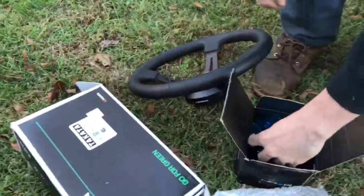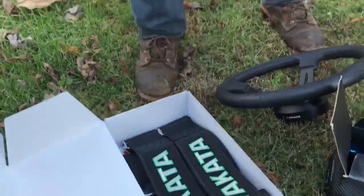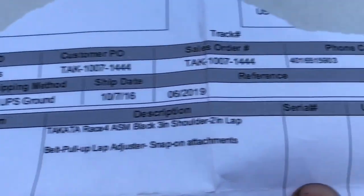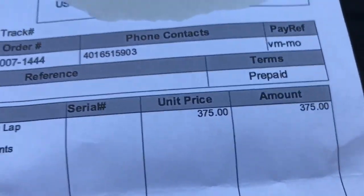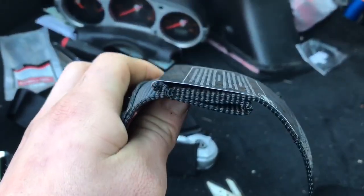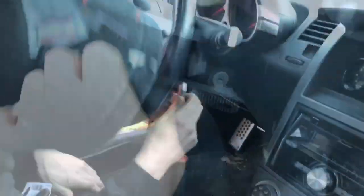Only four bolts — a real Takata harness, one harness for three hundred and seventy-five dollars. What a waste of money. What a bargain. They're four-point, so they have this breakaway point right here.